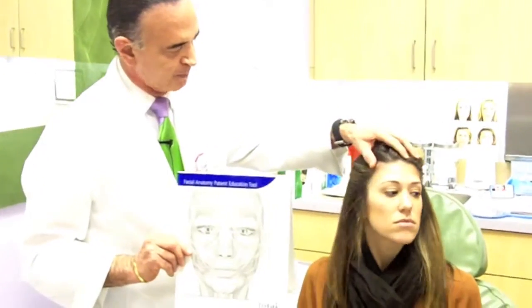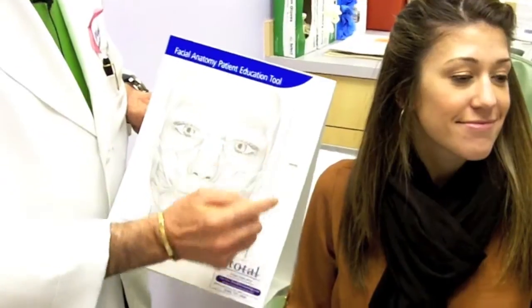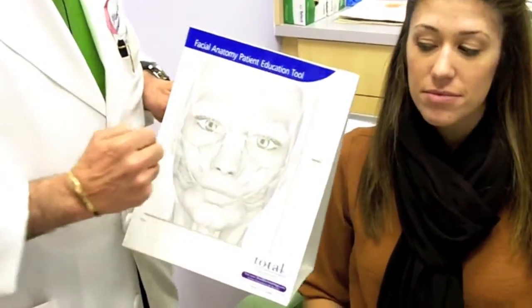Now, if we ask Rebecca to go ahead and smile, you'll see that she's using the crow's feet area — the orbicularis muscle, so to speak — and she's making these three or four lines right here. This is the orbicularis muscle. It's a very large muscle, and we inject only the areas around the crow's feet.